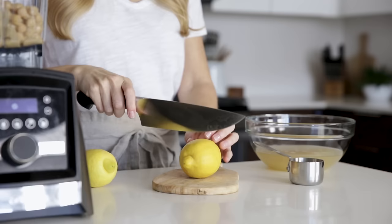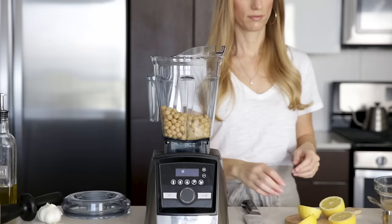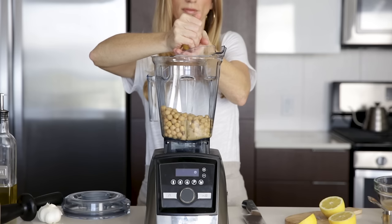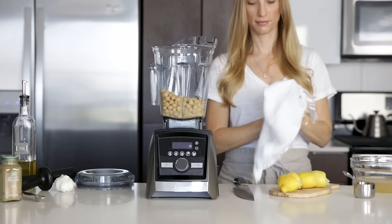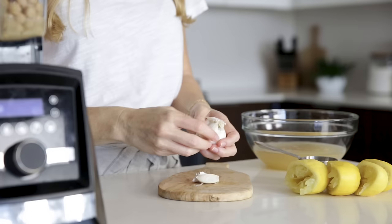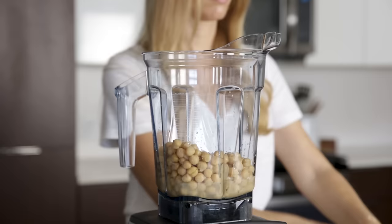After that, you'll add the juice of two fresh lemons — I just squeeze these through my hands to catch the seeds. When it comes to adding garlic, I find that two cloves gives you your basic hummus flavor, but if you'd like a more garlicky hummus, feel free to add more. And the great thing is you don't have to mince the cloves — just peel them and toss them in the blender.